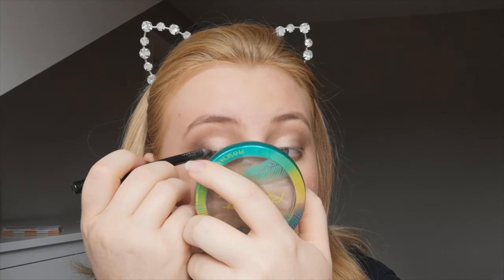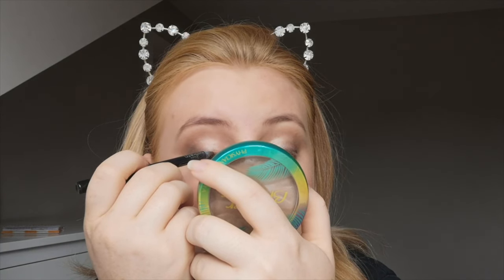Then I go in with a flat brush and a gold shimmery color and put that on most of my lid just to add a bit of sparkle. Then I go in with my Sephora waterproof eye pencil in Tiramisu.